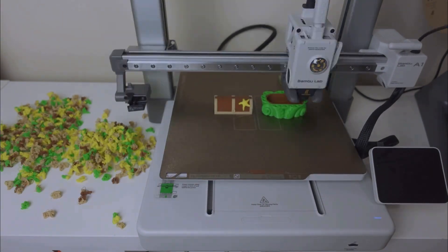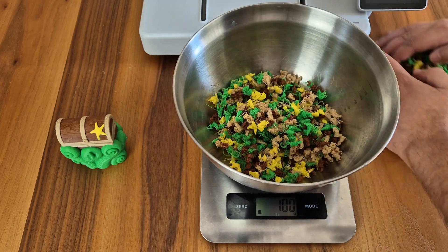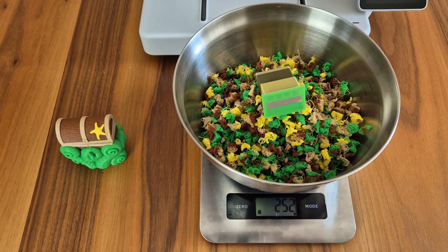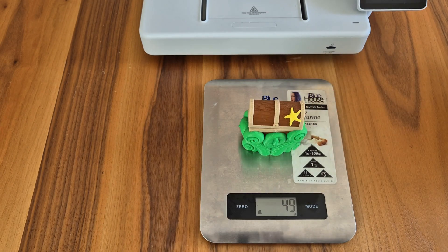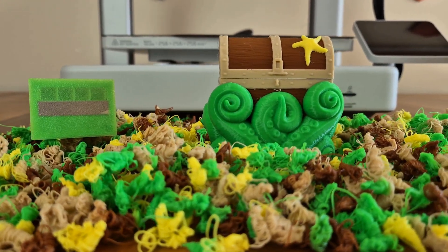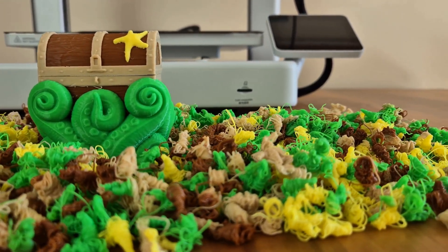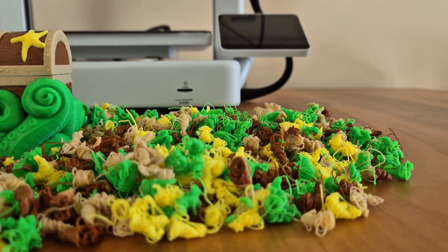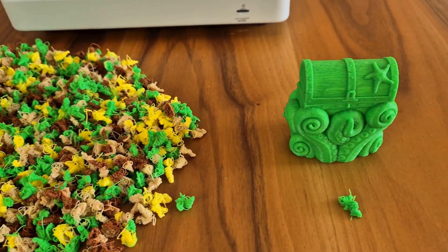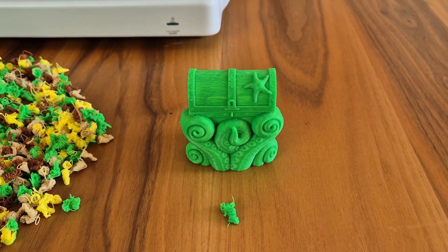Printing time aside, AMS also has the disadvantage of the amount of filament it uses. To print the model you see here, 252 grams of filament were used for color changes, while the model itself is only 49 grams. Of course, even if you print 10 of these models at the same time instead of 1, the amount of filament used for color changes does not change, so the consumption rate per unit decreases. Therefore, in color printings, if the printing area is sufficient, it makes more sense to do multiple printings at once. If we had done the same printing in a single color, the printing time would have been reduced from 18 hours and 30 minutes to 3 hours and 30 minutes.